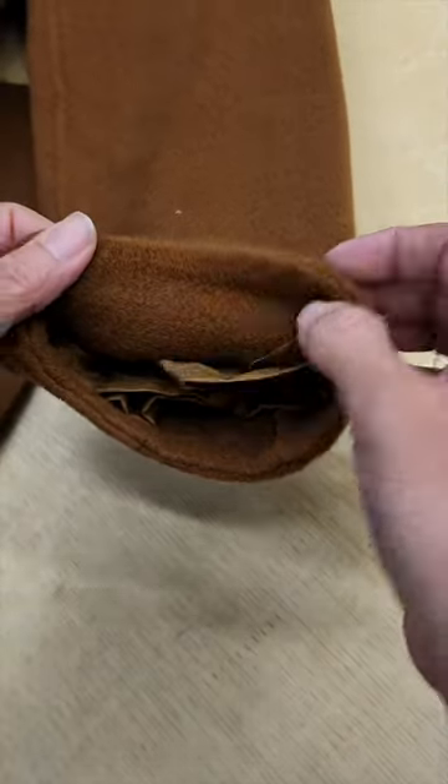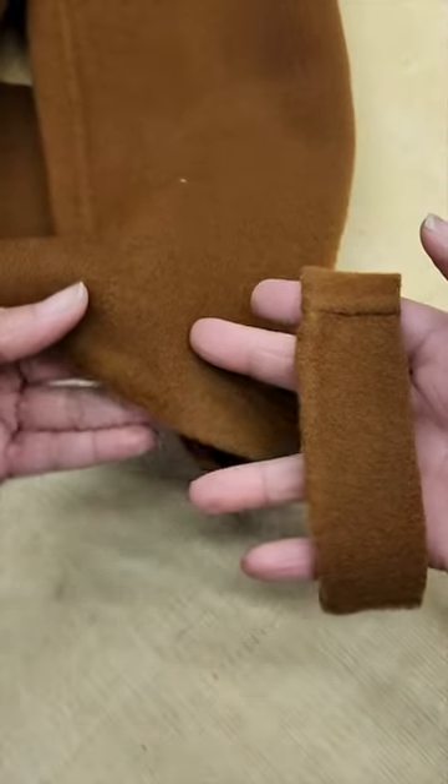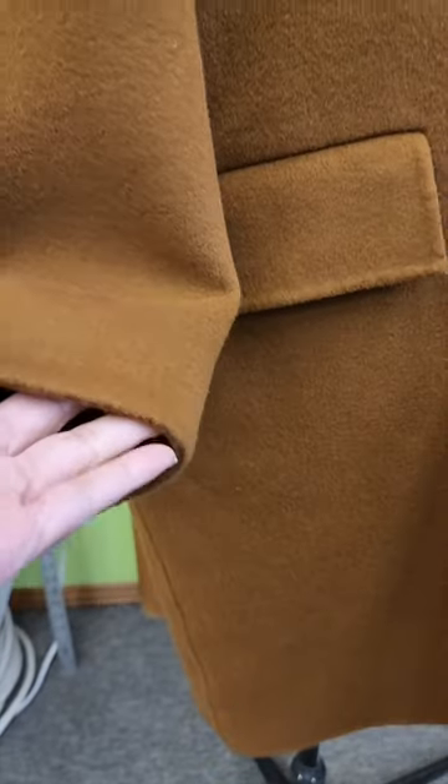This style of coat is so light and warm. Do you have a double face coat?